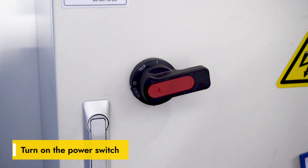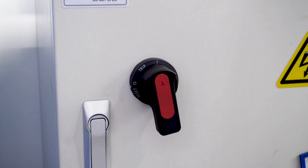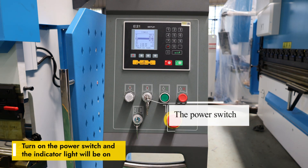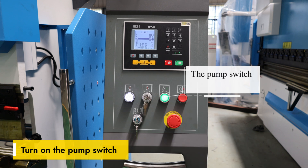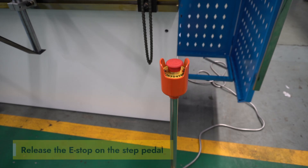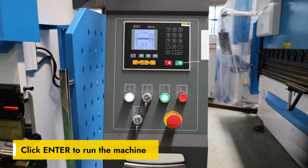After correcting the motor direction, turn on the power switch again — the indicator light will be on. Turn on the pump switch, release the E-stop on the step pedal, and click Enter to run the machine.